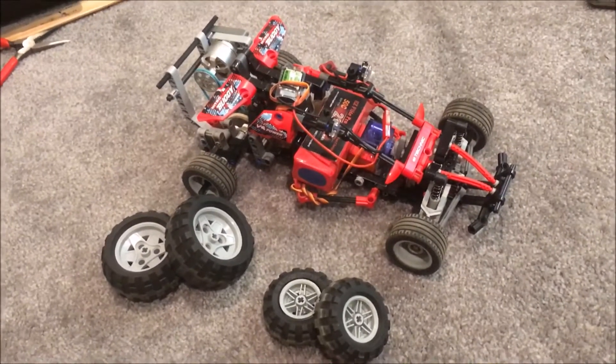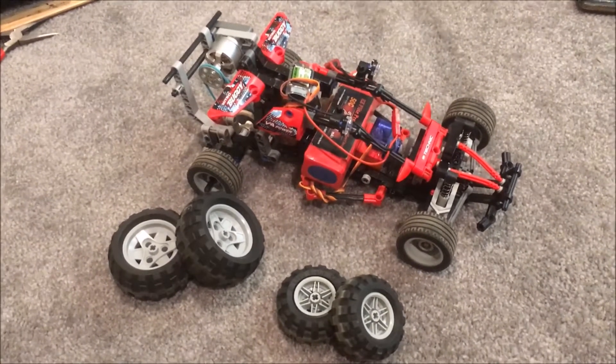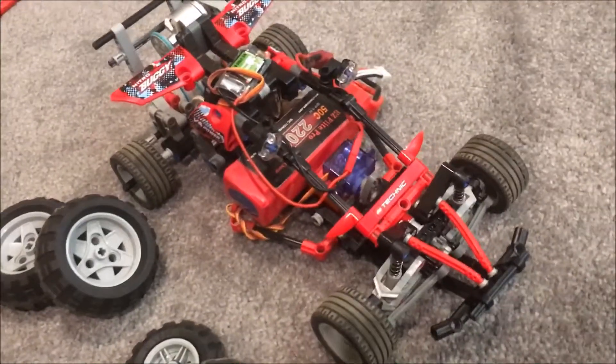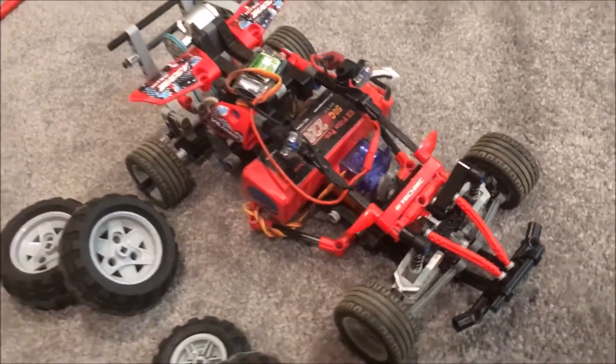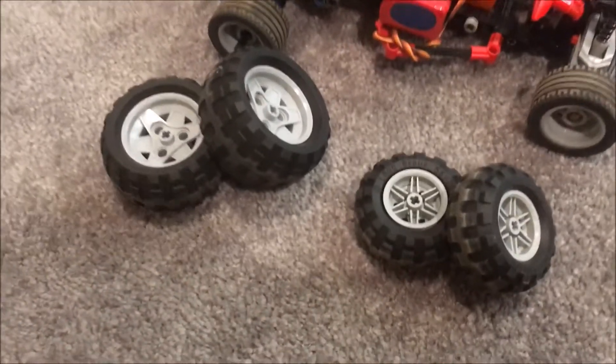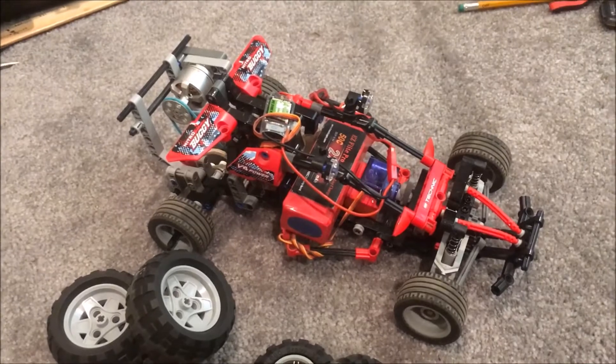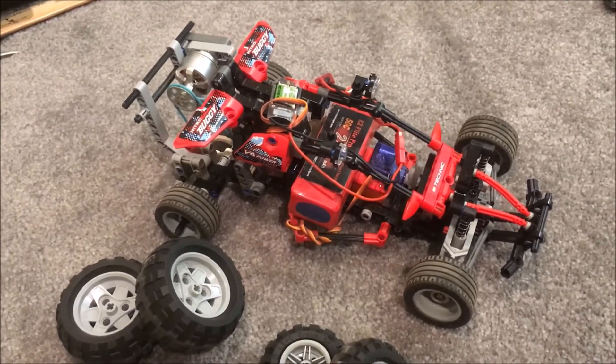What's up guys, so today I have another LEGO RC car. This one can be converted into a track racer — a low-riding on-road racer — and also with these wheels into a little buggy. I took the car propeller frame and modified it so that it could fit, with a drive shaft right here.